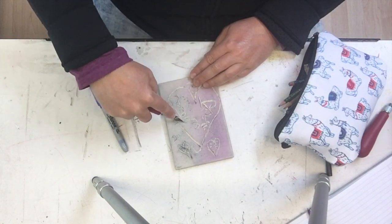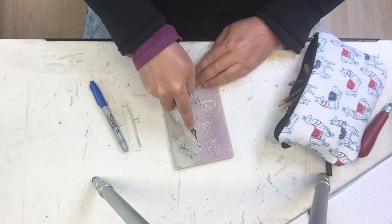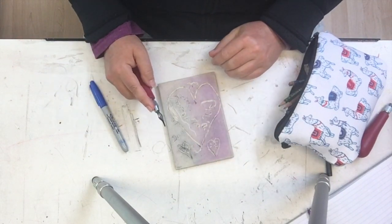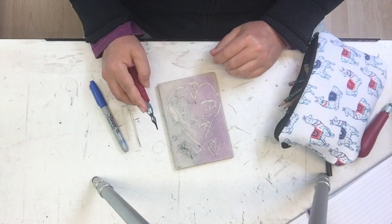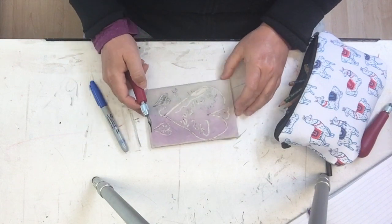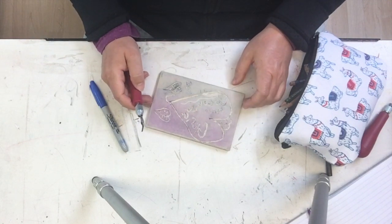You can move it around and turn corners. It takes a bit of practice to know what angle to approach a line at. But you have the option to swivel your block around so you're never stuck with an awkward angle.